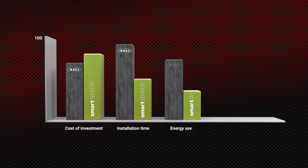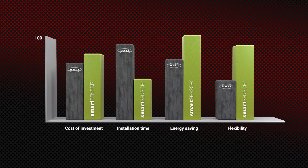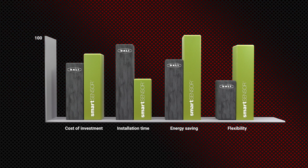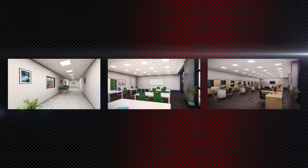Compared to DALI installation of equivalent size or other systems where wiring is needed, Smart Sensor is much cheaper, while resulting savings are similar or even better.